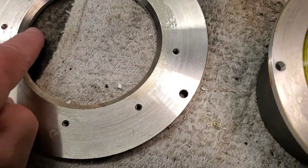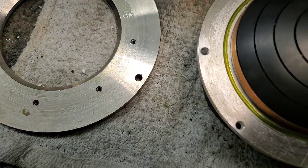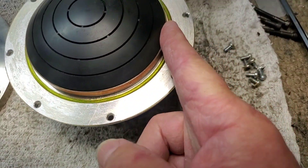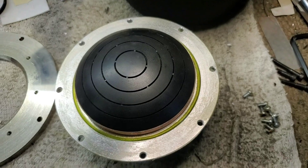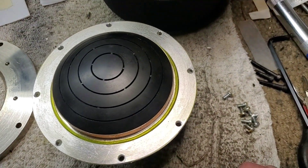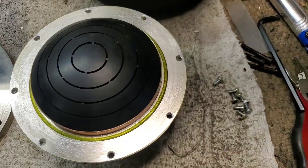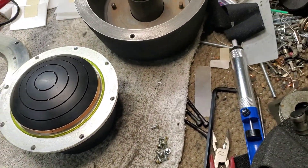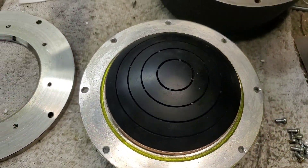So how do you get the gap? You take the inside diameter of the top plate, which was 4.02 inches, and then the diameter of the phase plug, which was 3.96 inches, which gives you a difference of 0.06. You divide that by 2 — that gives you the gap: 0.03 inches.